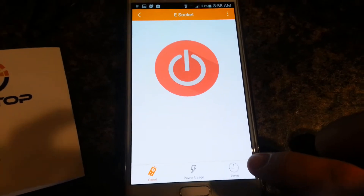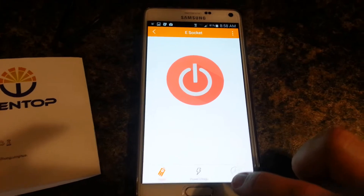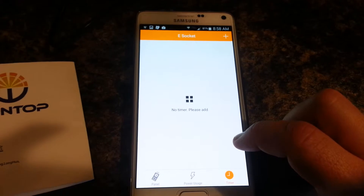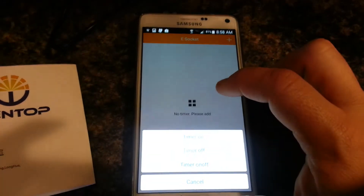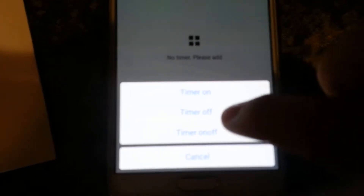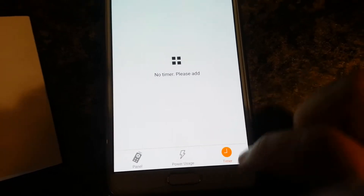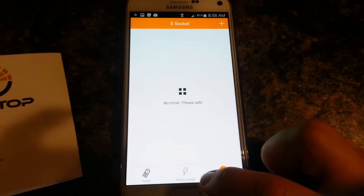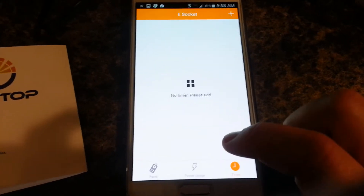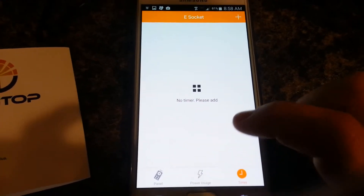They also have a timer feature, which is not at all intuitive but it's doable. You just click that, and you have to add the time. There are options there, and that's how you add it. Once you add them, it's kind of convoluted on how you delete them, but it's possible. The app is just not very intuitive, let's put it that way.